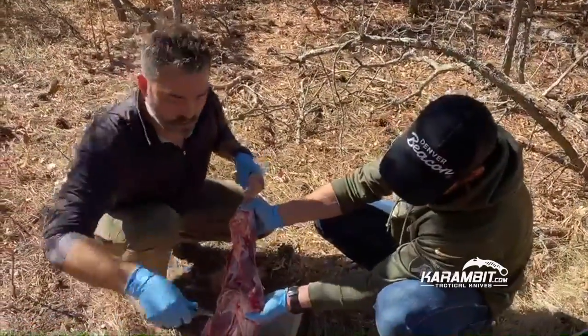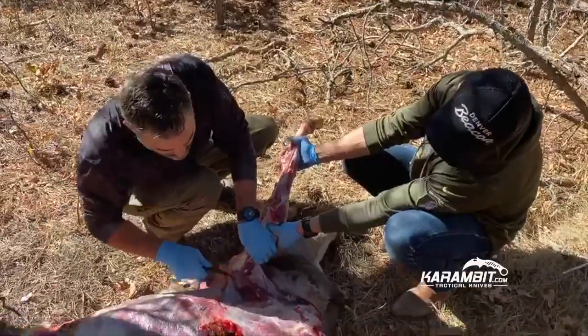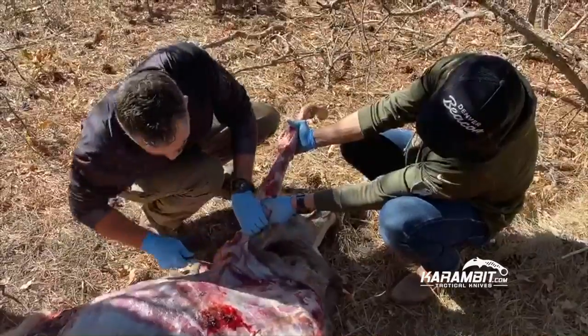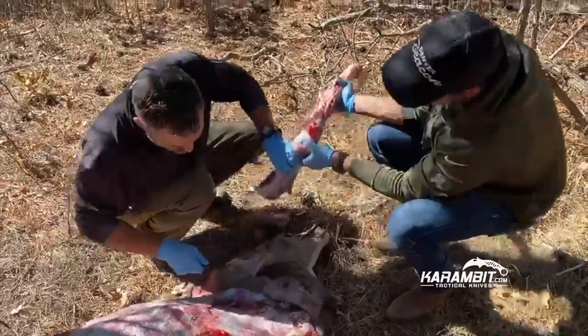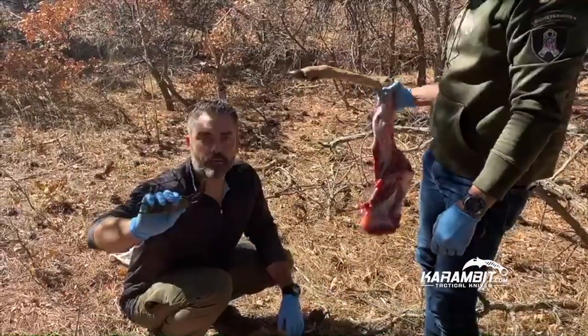I'm just gonna be cutting off the front left shoulder blade here with the karambit. And there you go — it's so sharp, it just slices right through it.